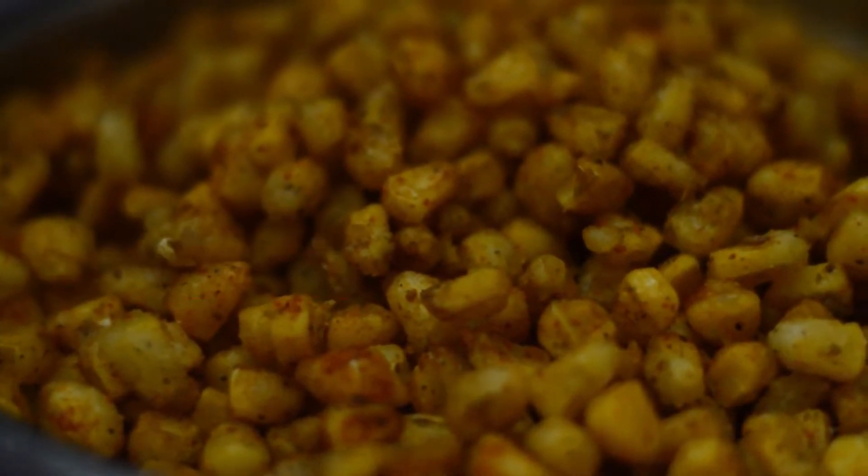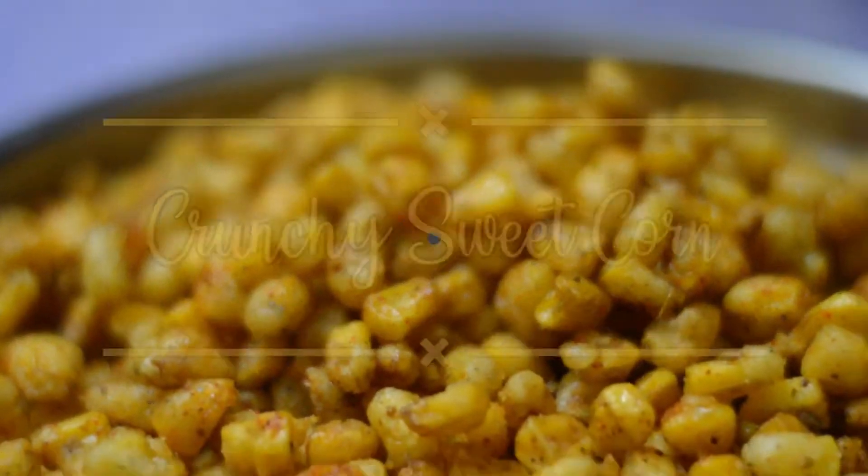Welcome to Ram's Kitchen. Today I am making crunchy sweet corn. Let's begin.